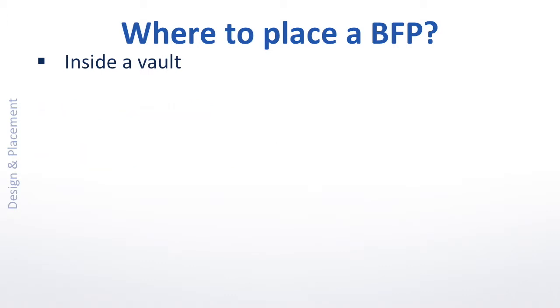This would have to be considered the legacy method, still widely practiced among many designers today. But as most of you know, an RPZ can never be installed below grade. And beyond the issue of being unsuitable for RPZs, there are compelling reasons to discontinue the use of vaults altogether. So let's look at the considerations for the designer.